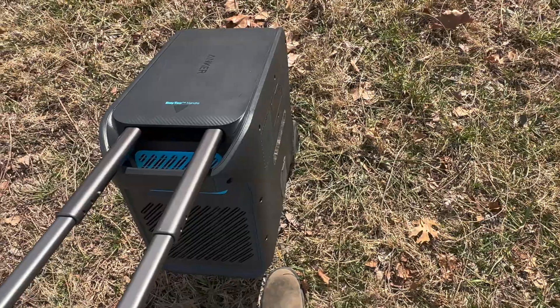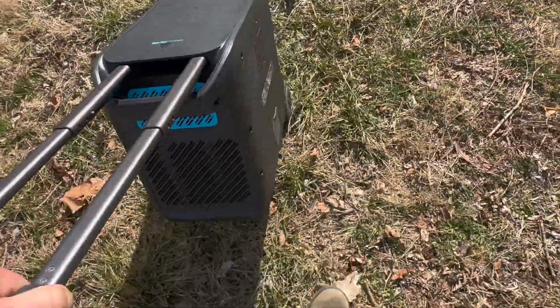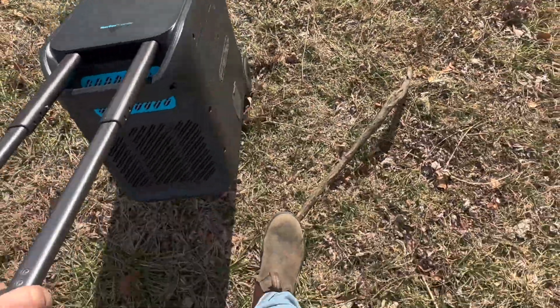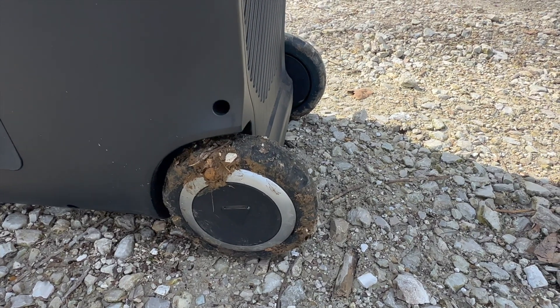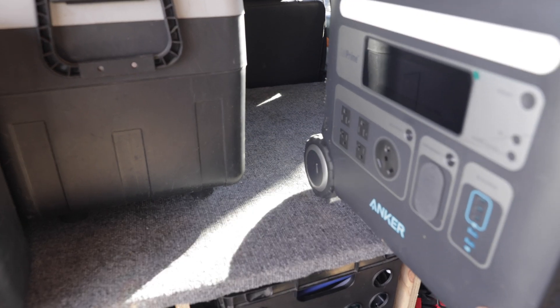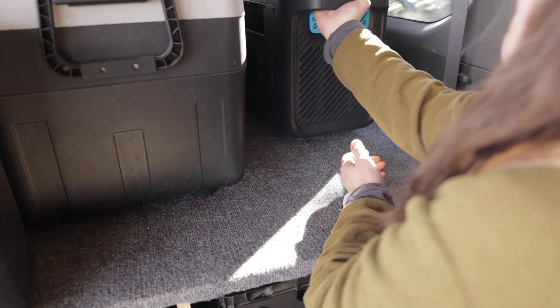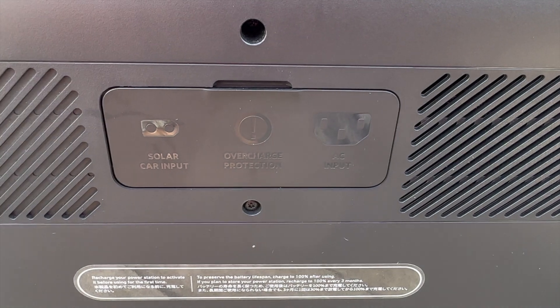You can extend the telescoping handle and use it suitcase-style to move it around and save your back. I got into some soft mud and it just chugged along even as it got bouncy — my wheels were caked with mud and it still didn't slow down. The wheels are almost five inches, which comes in handy for sliding it into your vehicle and getting it into place without having to grip and lift it over.